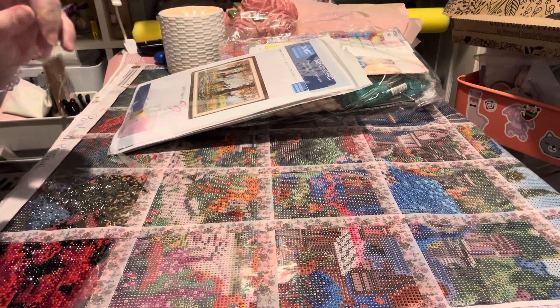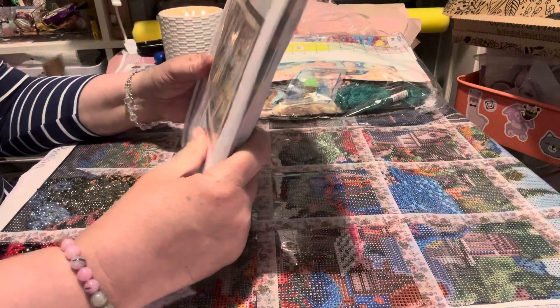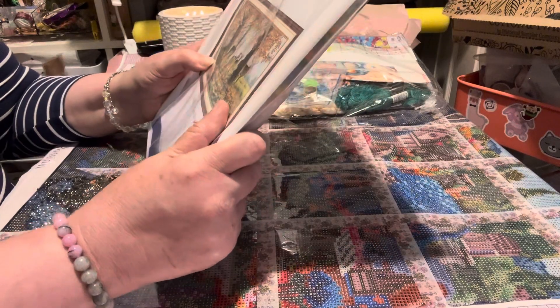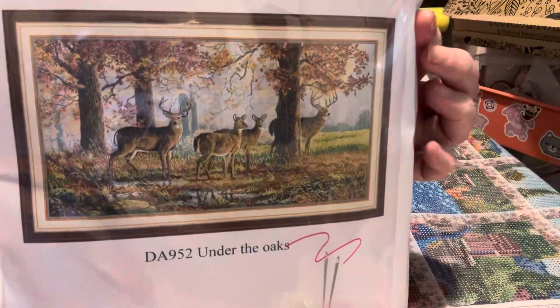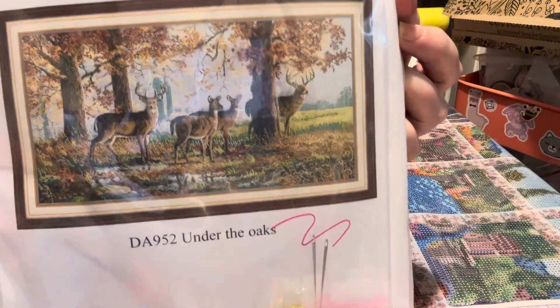I do have a lemon one as well that I have downstairs. Let's have a look at these cross stitches. I've always wanted to do one with deers — you know, stags in a forest. And I found this one. I just think it's beautiful, the colours and the depth to it.